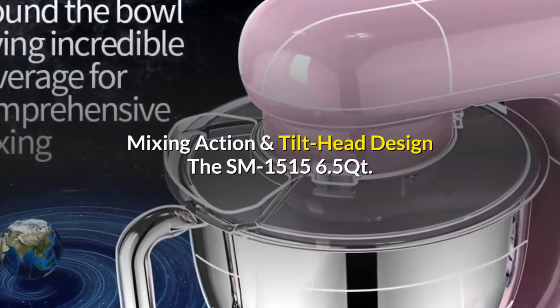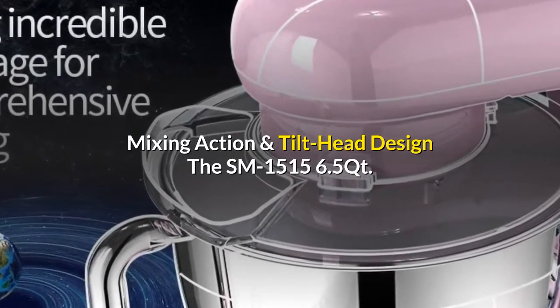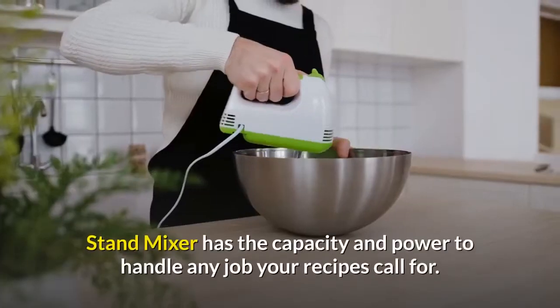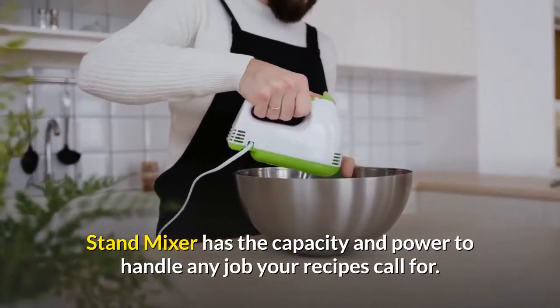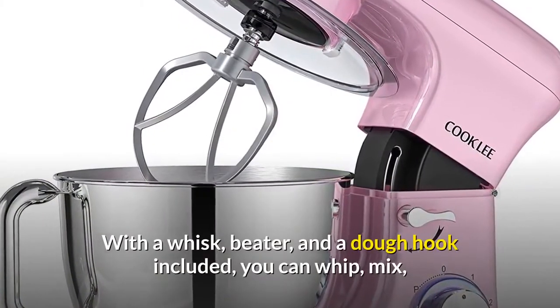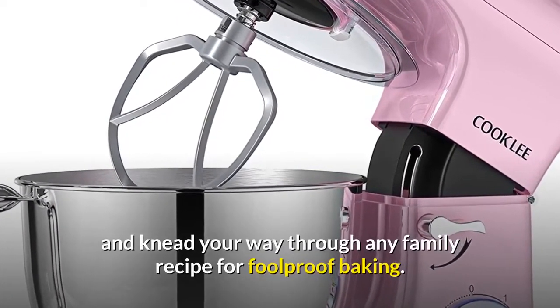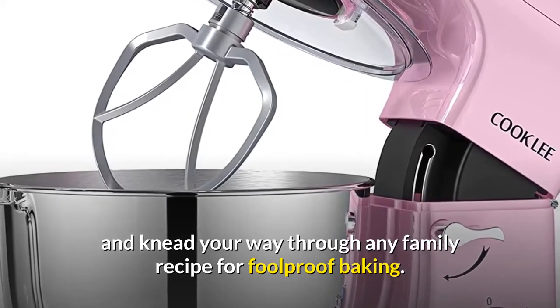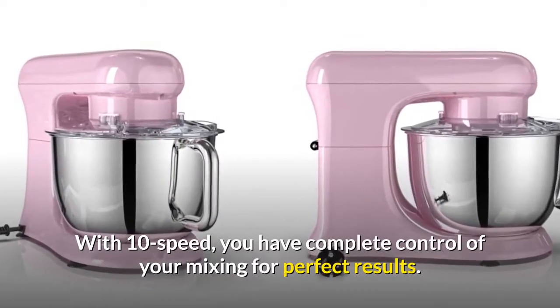Featuring planetary mixing action and tilt-head design, the SM-1515 6.5 qt stand mixer has the capacity and power to handle any job your recipes call for. With a whisk, beater, and dough hook included, you can whip, mix, and knead your way through any family recipe. With 10 speeds, you have complete control of your mixing for perfect results.